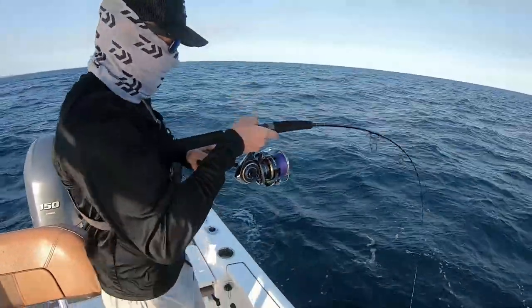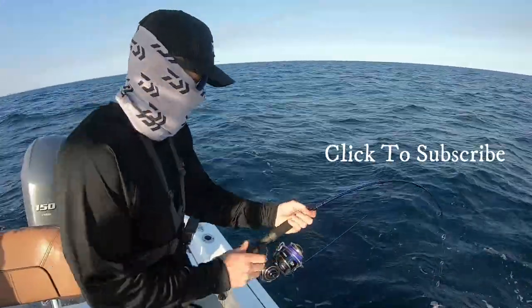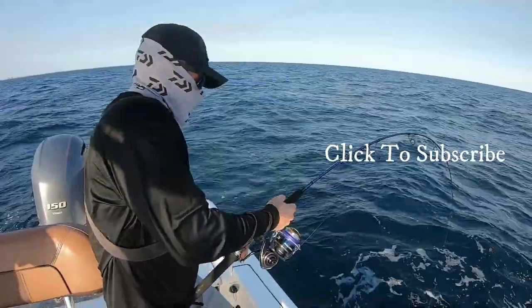There we go — that's a good one dude! Oh man, locked up!